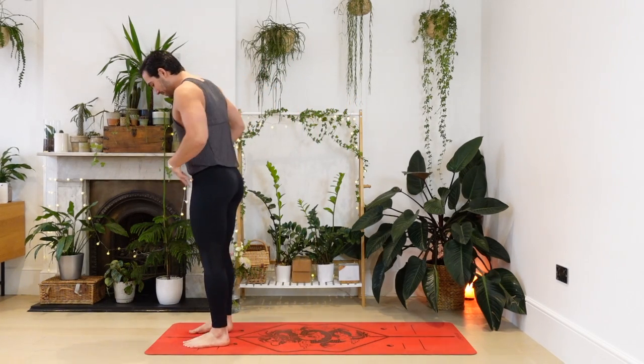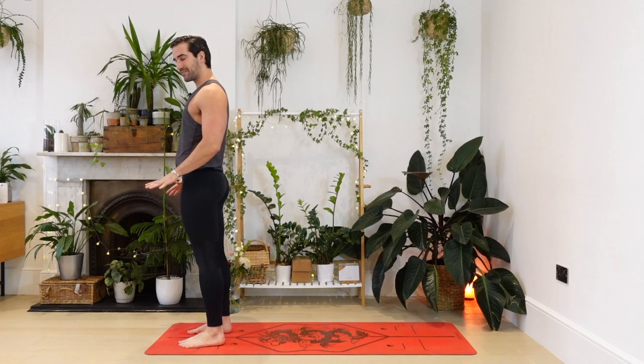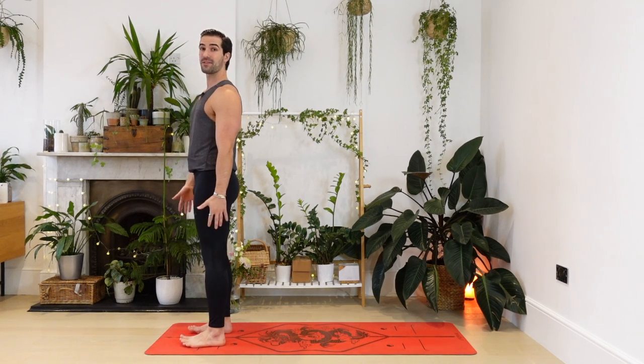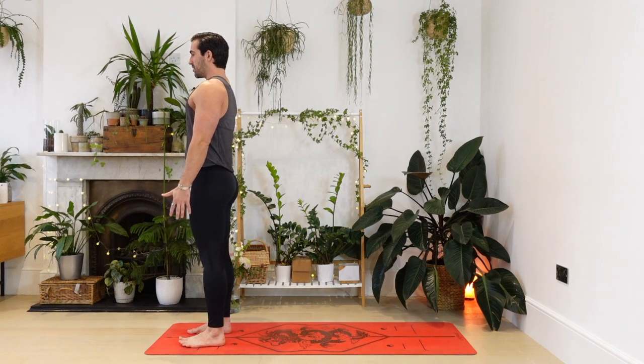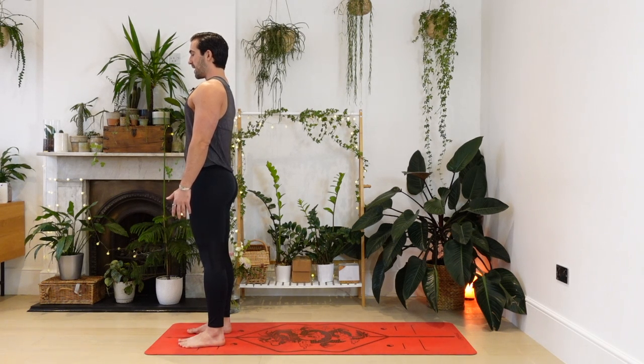We're going to start standing at the front of the mat. Bring your feet about hip distance apart. Spread your toes, root them down. We're going to allow the chest to lift gently and just allow your arms to rest beside you. We'll begin with three slow, deep breaths to set the tone for our practice. Breathing in through the nose, breathing out through the nose. Breathing in, let the shoulders drop. Breathing out, tap into your deep strength and courage.